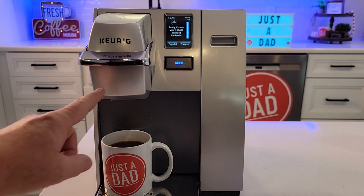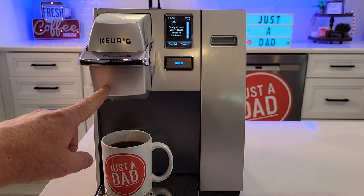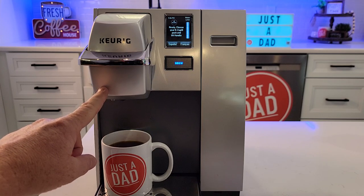Hello everyone, this is Just a Dad. Do you have one of these Keurig coffee makers at your office? This is model number K155.